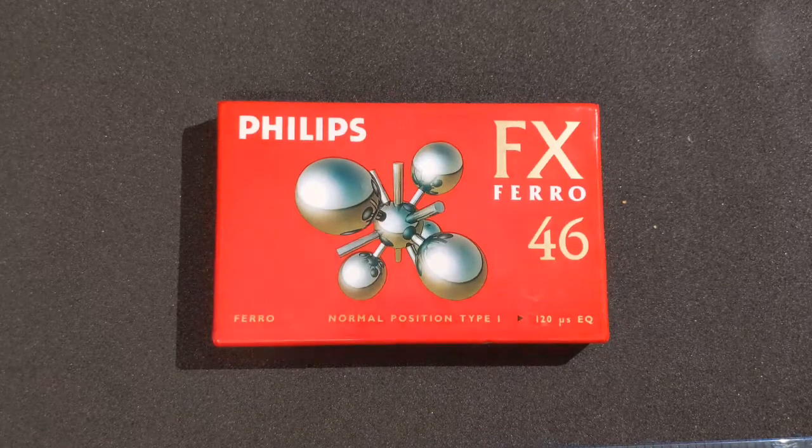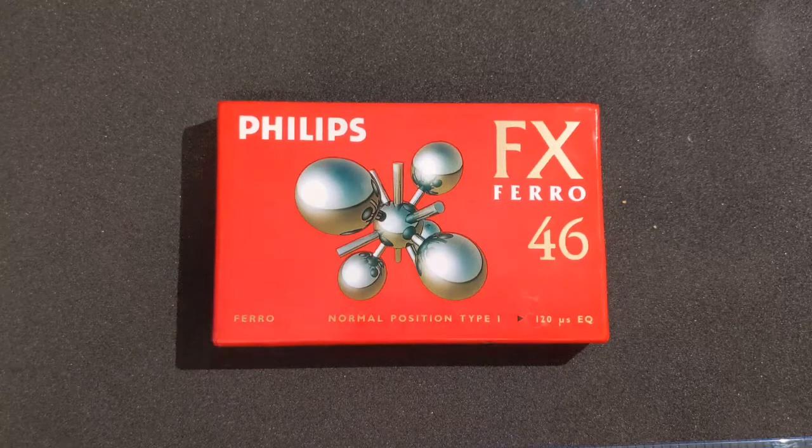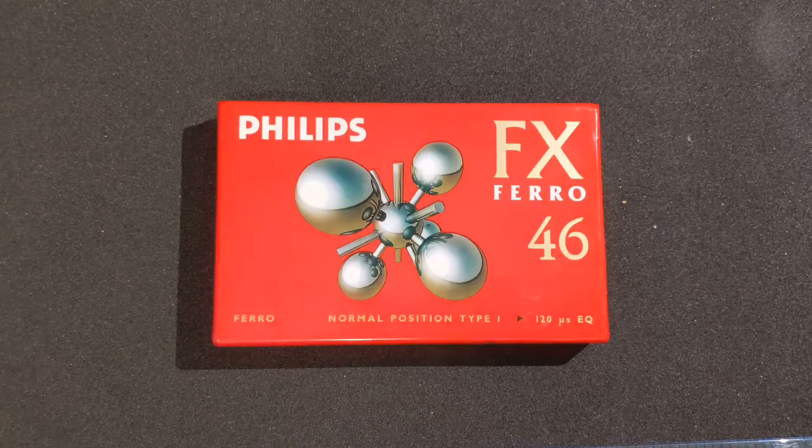This is just an unboxing video for a Philips audio cassette tape. The reason for making it is simply because as we move towards a digital world where we're consuming all of our music through the internet, we're less likely to see these out and about, so I wanted to document potentially the last time that I open a cassette tape in my lifetime.